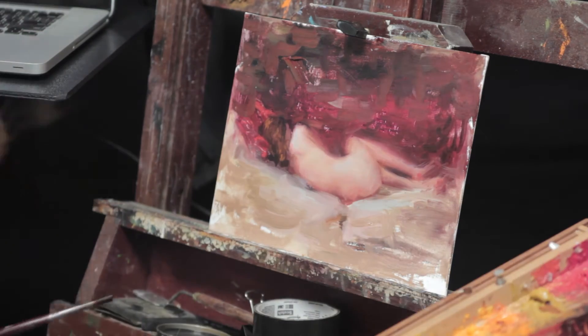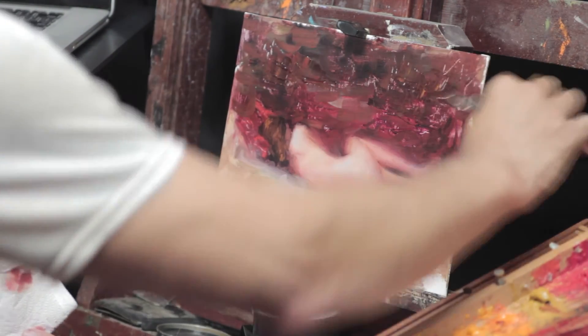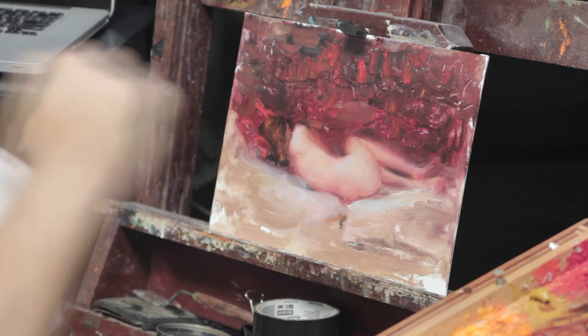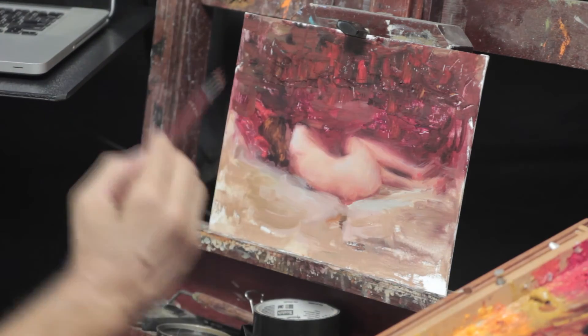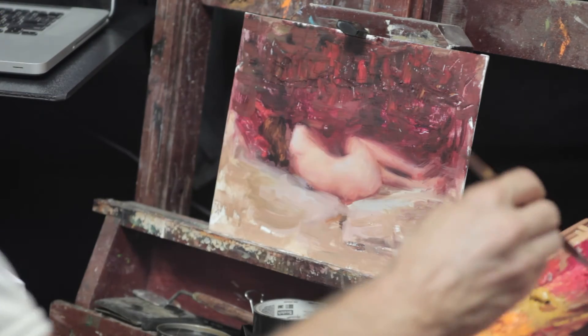This is where a study painting is so valuable. Truthfully, I think this is how every painting should be approached — every painting is truly a study painting. But if we paint on something smaller, it doesn't cost very much, and you don't feel so bad if you just completely botch it up.